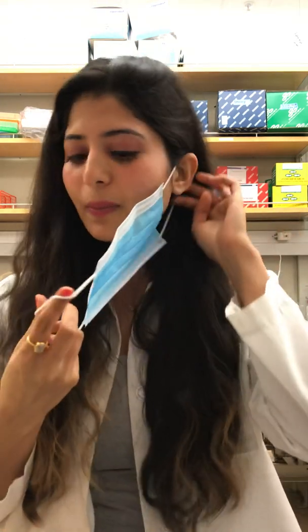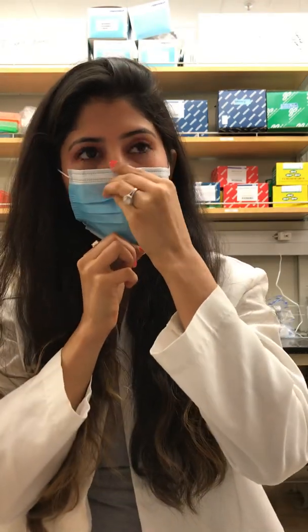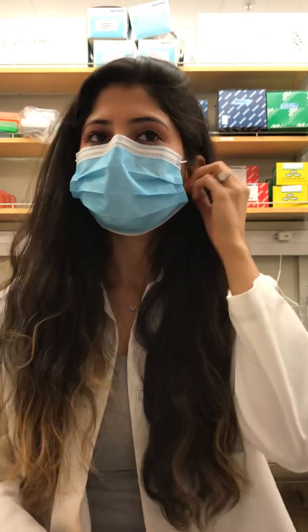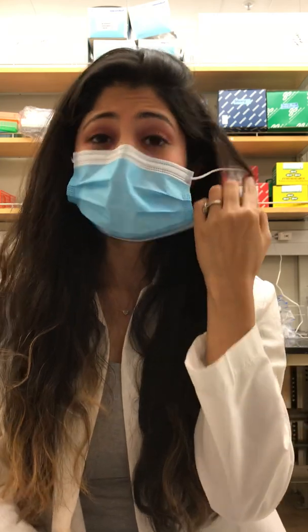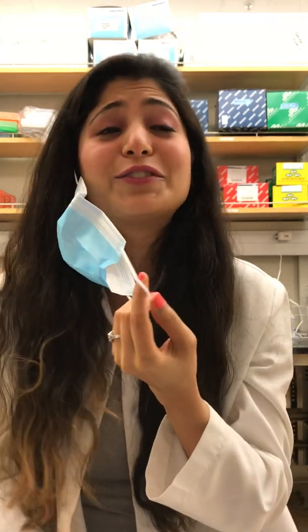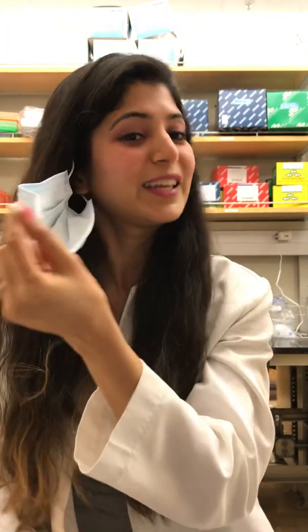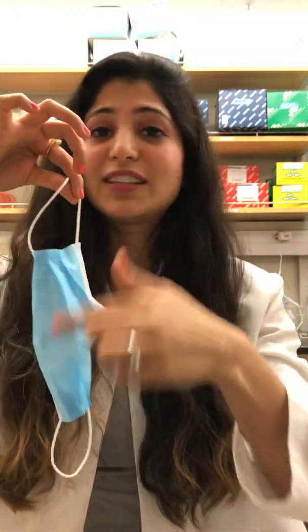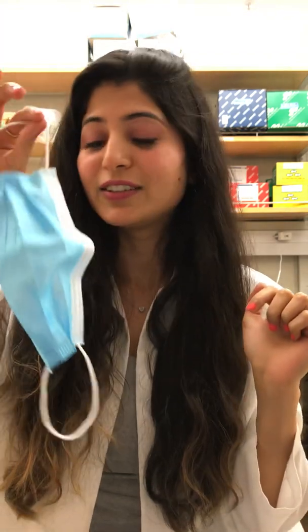You want the mask to be pretty close to your mouth and not have gaping holes in it. Now to take it off — use the loop, take it off, and now behave as if this side is all coronavirus on it. Don't touch the mask — just throw it directly into the dustbin.